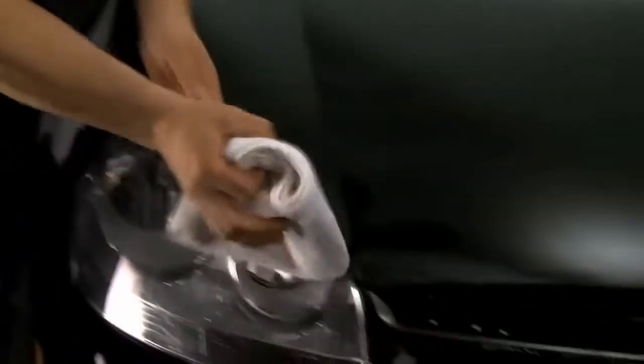Let the sealant cure for about a minute. Then, using a soft microfiber towel, gently remove the remaining product and buff to a deep shine.